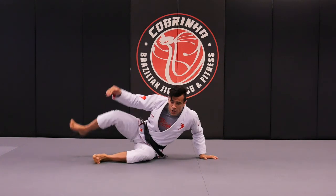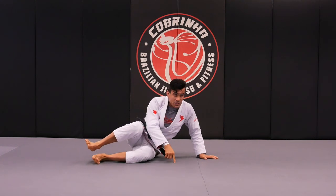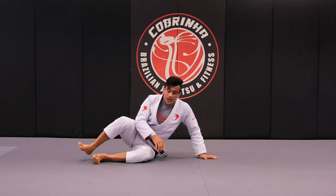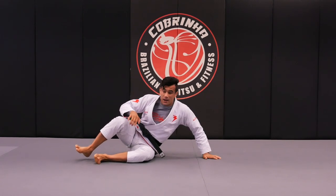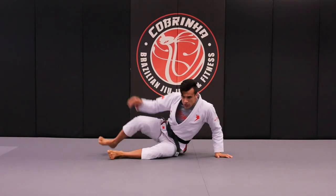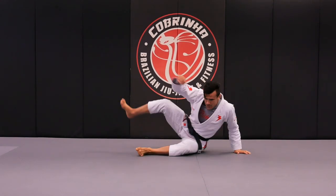As I'm pulling the armpit and pushing, my partner's head is going to the side. Practicing the way I'm doing also is going to help if the person comes back. I do one, he comes back, two, three, four.